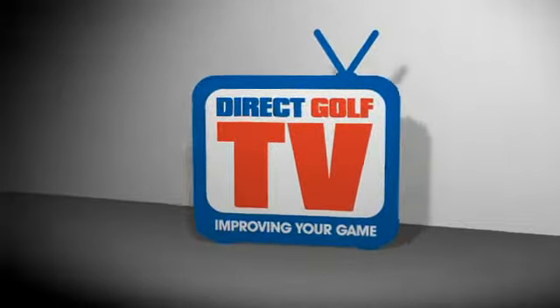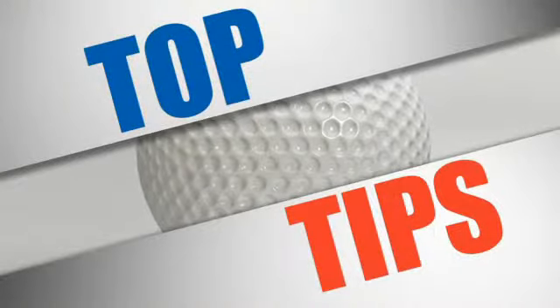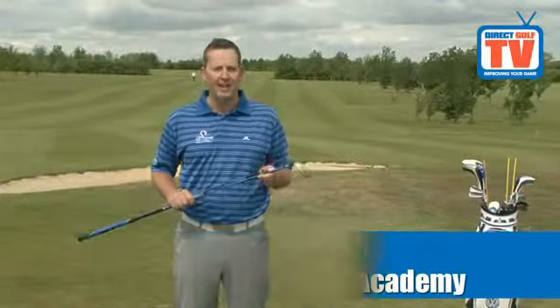Welcome to Direct Golf TV. If you, like many people, have realised that a rescue club is an awful lot easier and a lot more forgiving than a long iron to hit, you're going to need to make sure you get your ball position correct.